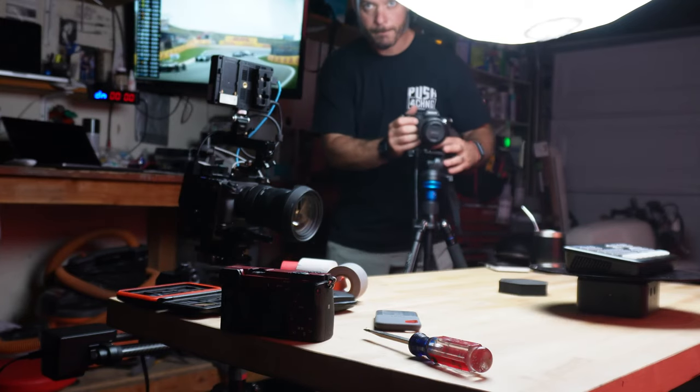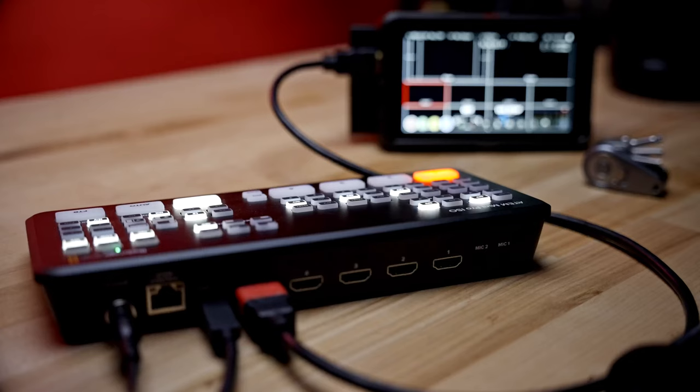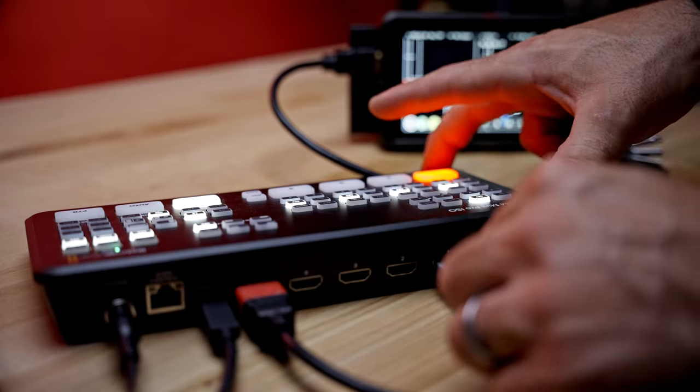All of the ATEM Mini Pros work off of an HDMI feed. The first thing you need is a camera set up with an HDMI out that can go into the ATEM Mini Pro. I'm using Sony Alpha cameras. I set up my Sonys, make sure my angles are correct, and then use a longer HDMI cord going directly into the ATEM Mini Pro ISO. You may need to configure your HDMI cords depending on your camera — regular HDMI, HDMI micro, or SDI to HDMI — but you have to get to HDMI into the ATEM Mini Pro.